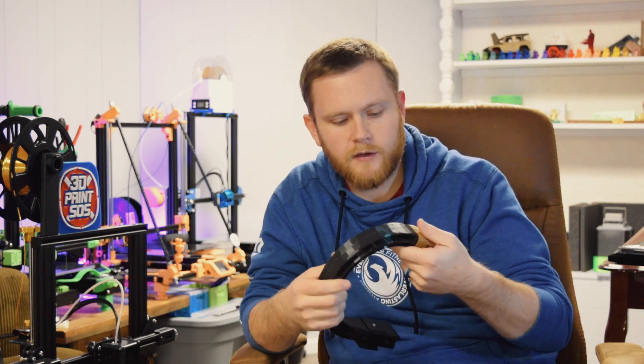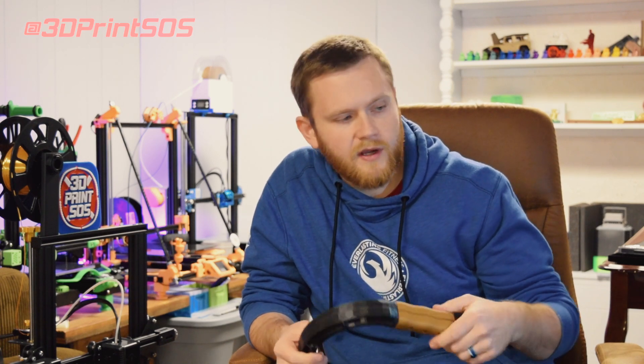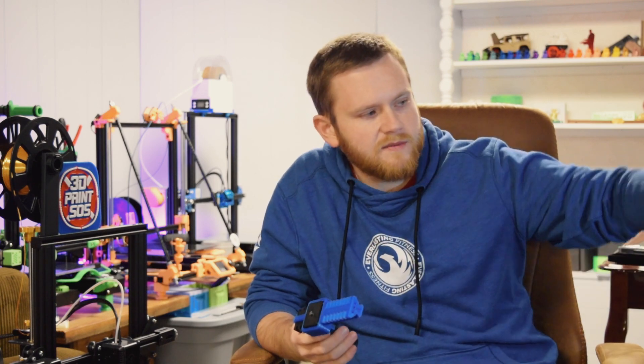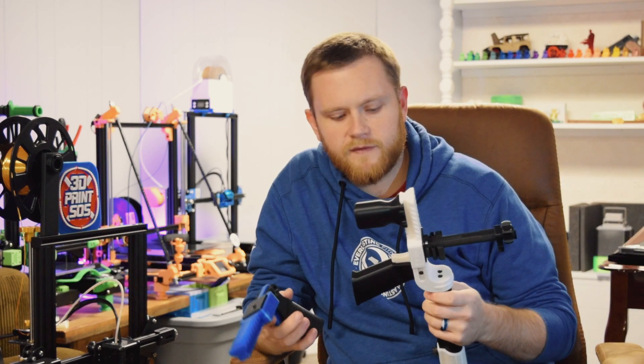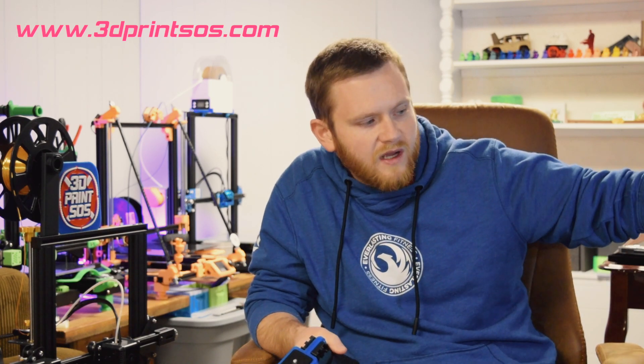If you guys are interested, follow along on Instagram at 3DPrintSOS — I'm going to be posting progress there. If you're interested in the CG15 mounts, I have those available on my website at 3DPrintSOS.com where you can pick up the STL files. They're modular so you can print them on a smaller printer, and I can also print them in a completely custom color if you don't have access to a printer — just an option for you guys.